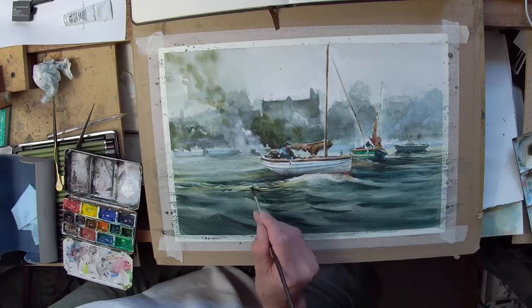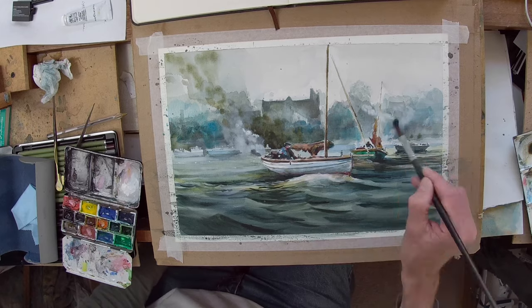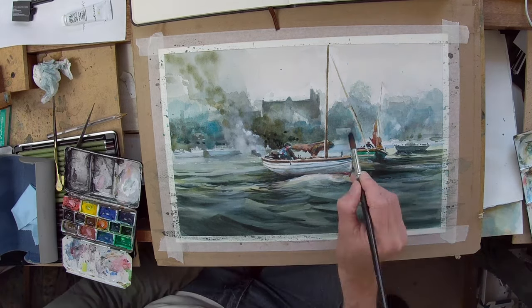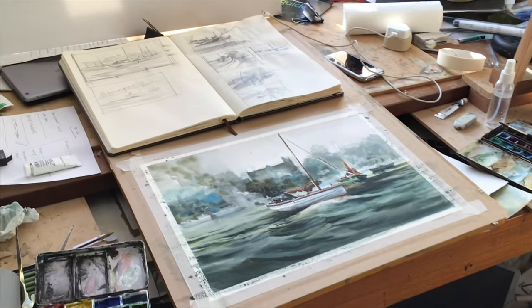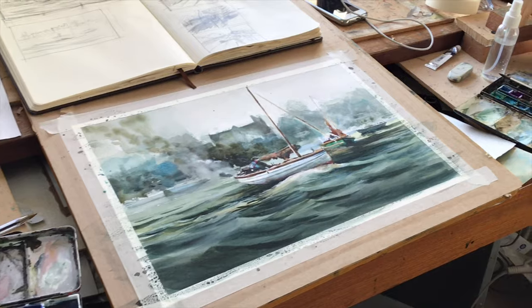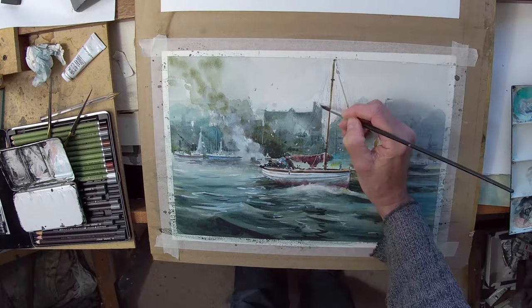Sometimes I stand up when I'm working, sometimes I sit down — depends what I'm doing really. I'm just developing the boat, developing the background, putting some more colour into it to suggest boats and buildings and various other things. It still needs quite a lot of work at this stage and it's just deciding what to do.